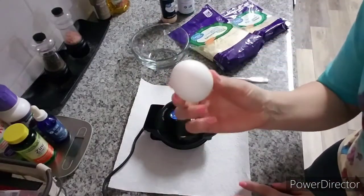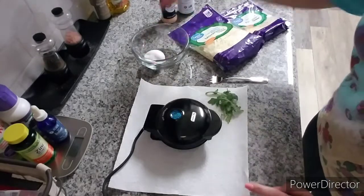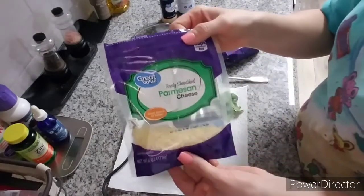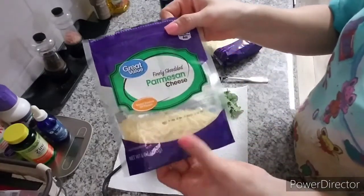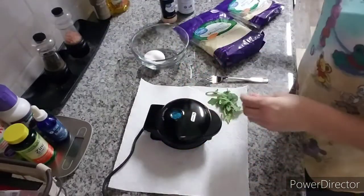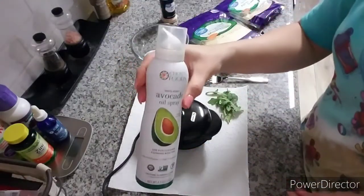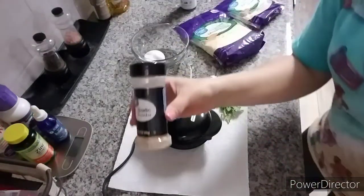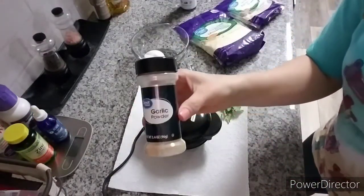For ingredients to make these chaffles, I'm just doing a little batch — I'm going to make two. I have one large egg, some mozzarella cheese, some Parmesan cheese — this is the finely shredded Parmesan, not the powdered kind — and some cooking spray.